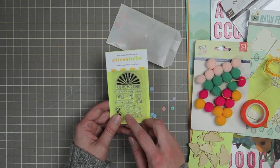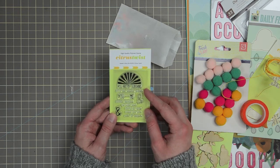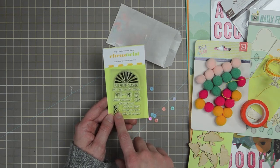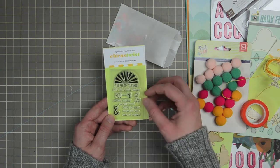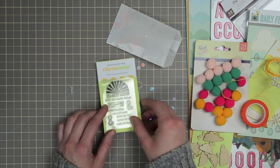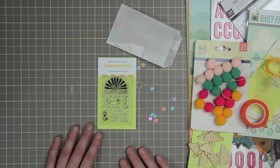And then last, the stamp set. 'You're my sunshine,' 'it's the simple things,' 'you and me,' two ampersands — one is an outline and one is the fill — 'little darling,' 'my wild one,' 'let's do this,' 'crazy for you,' and 'make it happen.' So that is it for the January 2014 main kit.